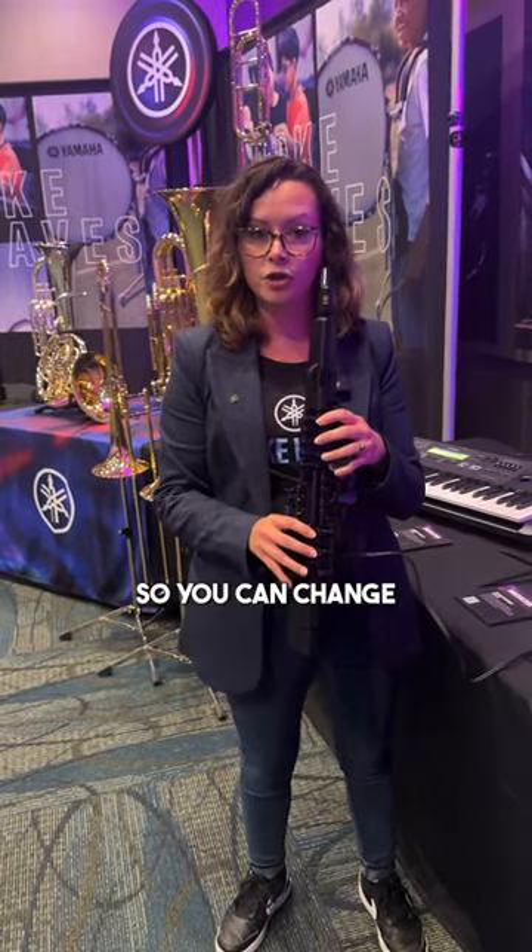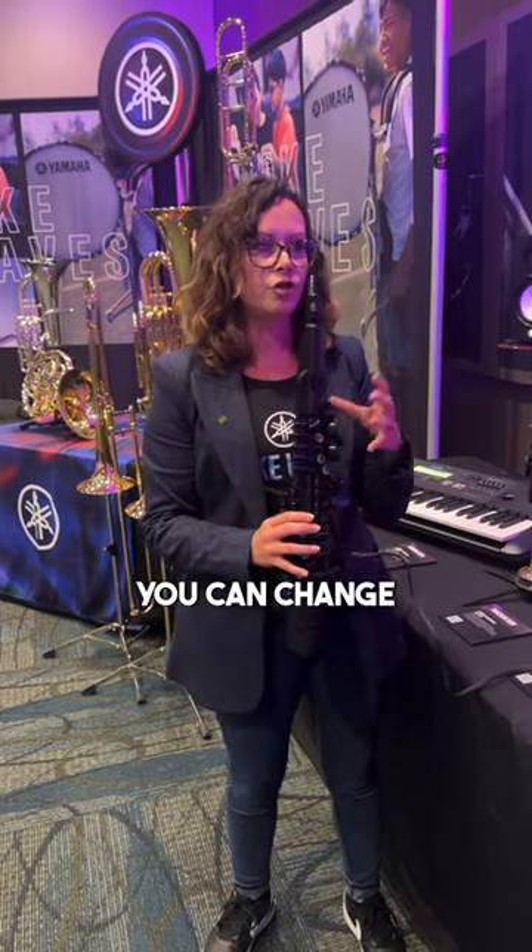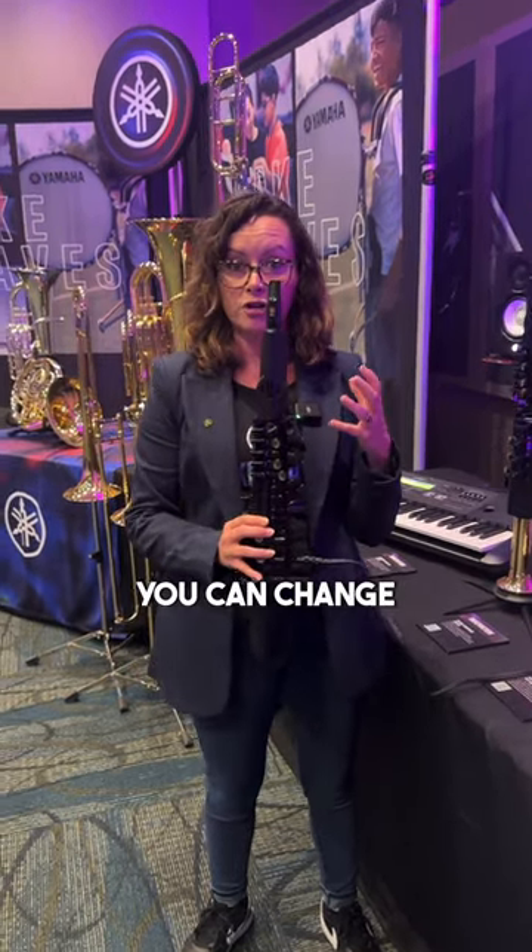It also comes with an app, so you can change your fingerings, you can change your breath control, you can change your key response. They're awesome — play one, they're fun. Make sure you guys head over to Sweetwater.com and check out this product for yourselves today.